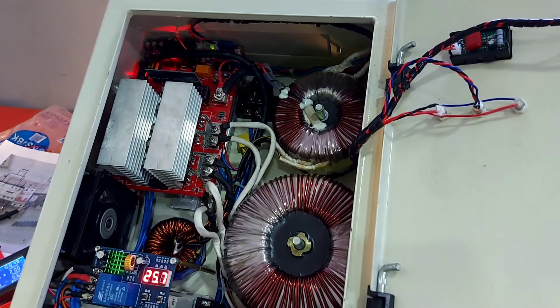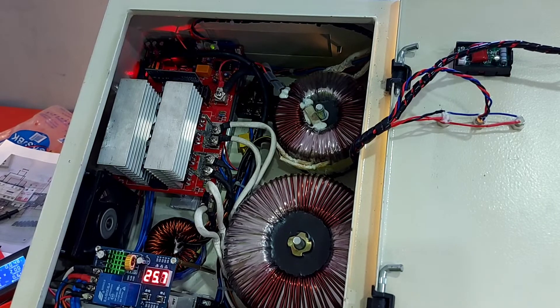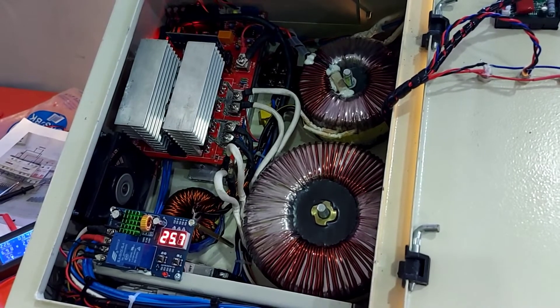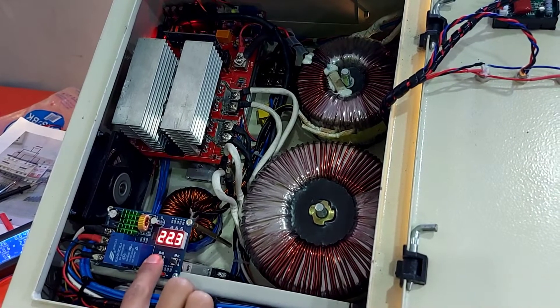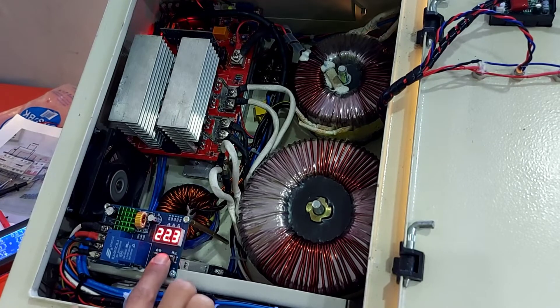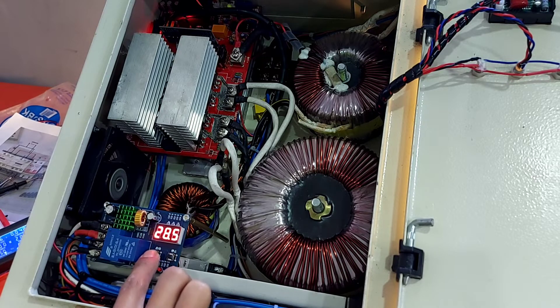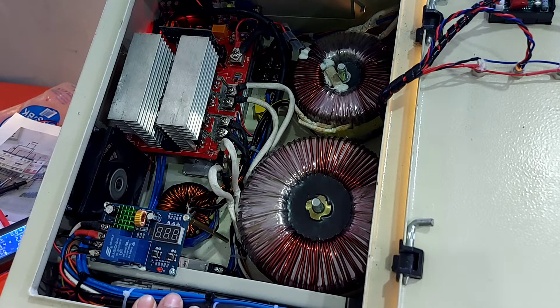Ini untuk dalamnya seperti ini — menggunakan 2 trafo. Yang satu besar ini trafo untuk inverternya, untuk mesinnya. Yang kecil itu trafo untuk sistem chargernya. Nah ini LVD untuk kontrol charger — jadi mau kita setting on charger di berapa volt dan off charger di berapa volt. Yang atas ini untuk setting batas atas charger, sistem charger akan off di sekian volt sesuai setting, ini 27 volt. Berarti saat tegangan charger menyentuh 27, dia akan off otomatis.